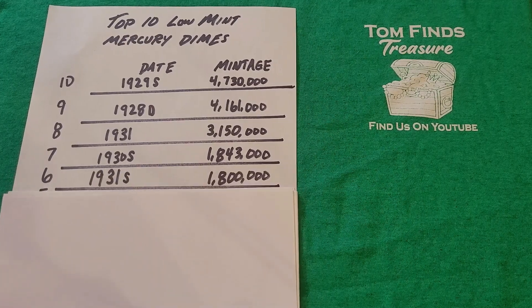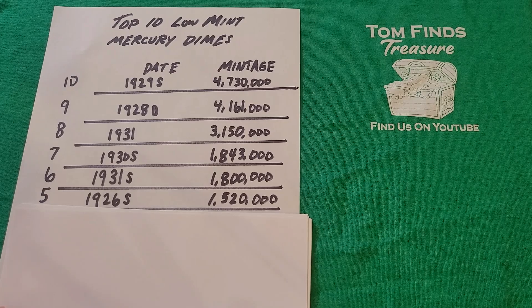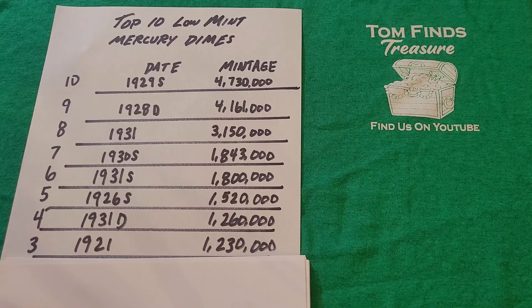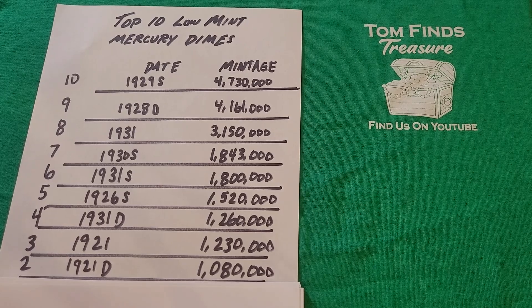Number 6 is the 1931-S with a mintage of 1,520,000. Number 4 is the 1931 Denver with a mintage of 1,230,000. Number 2 is the 1921 Denver with a mintage of 1,080,000 coins minted. And the number one coin on this list — with the lowest mintage, the holy grail of Mercury Dimes — is the 1916 Denver.